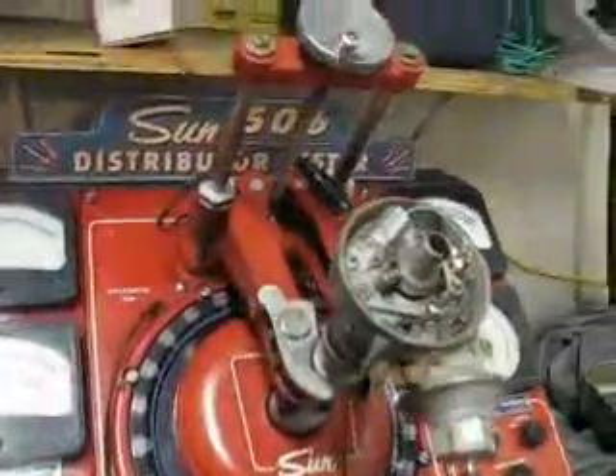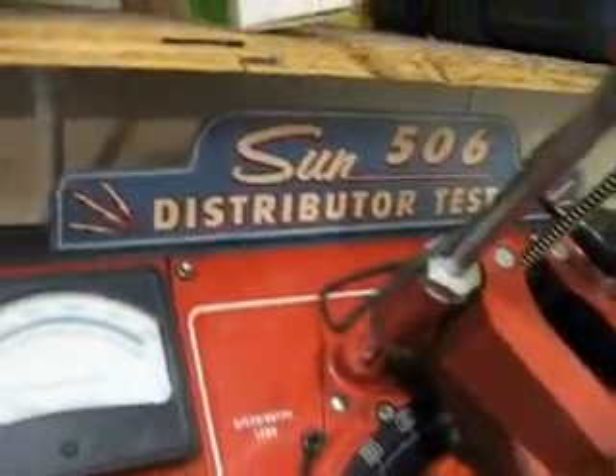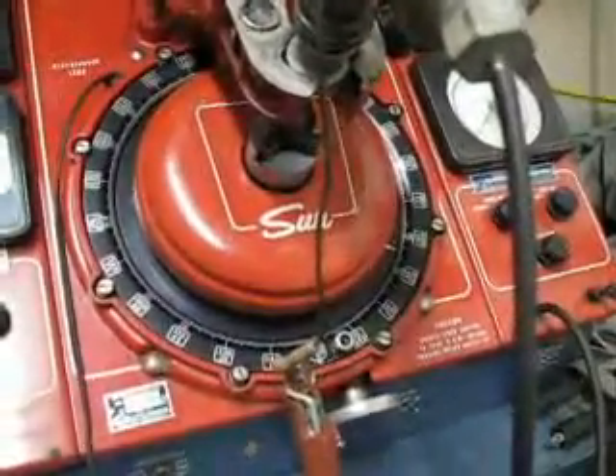This is a rundown on the Sun 506 Distributor Tester. This is kind of a unique machine. It will spin at 6,000 distributor RPM, which is 12,000 engine RPM. And this one uses a Xenon strobe in it instead of a Neon one.